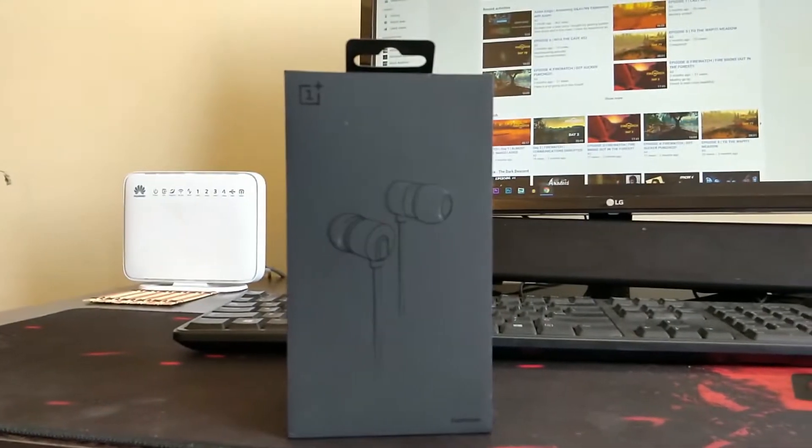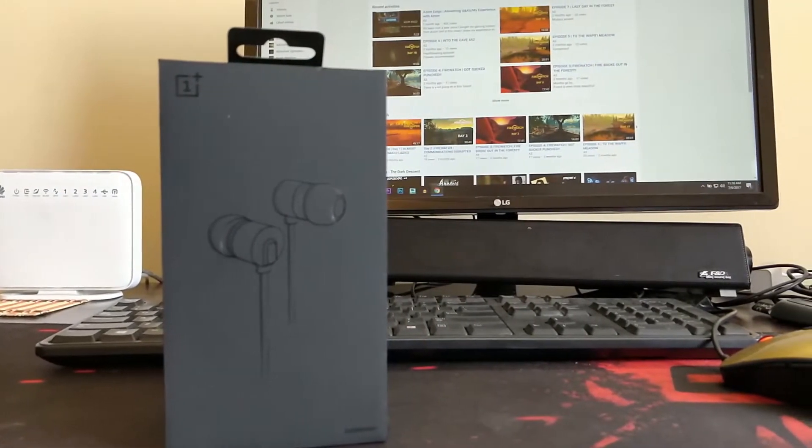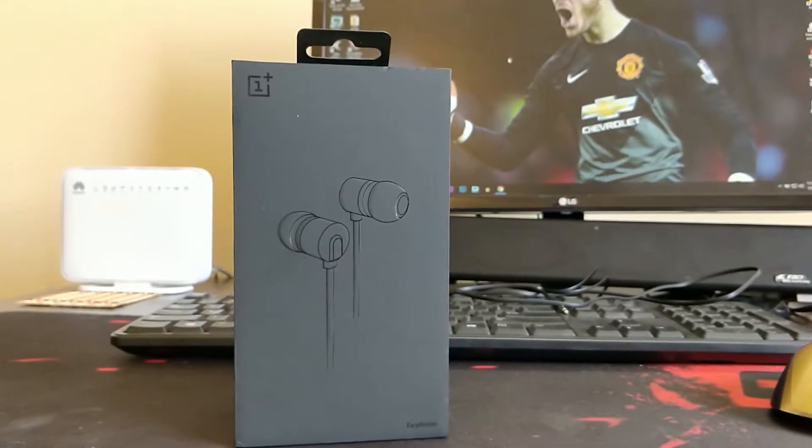Hey, what is going up guys, welcome back to my channel. So today we have the OnePlus Bullets version 2 earphones and we'll be reviewing it today. So let's not waste any time, let's begin with the unboxing.